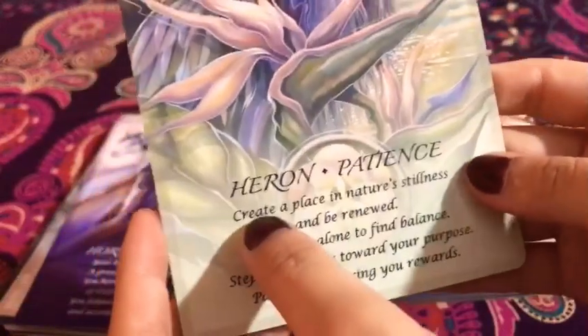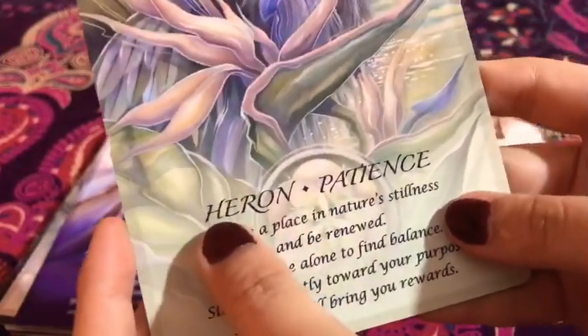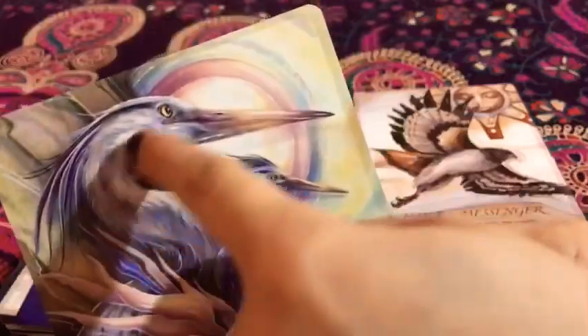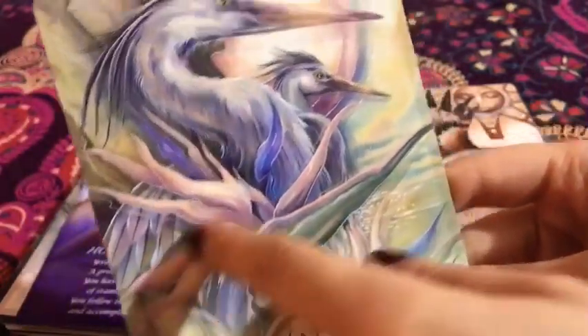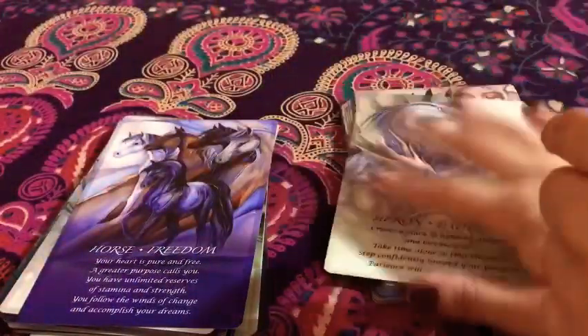Heron — is that how it's pronounced? I'm not entirely sure, so let me know in the comments down below. And then it's 'Patience.' I love these. Again, the detail, the artwork, and just the color symphony they have here — it's incredible.